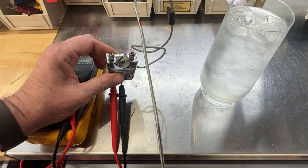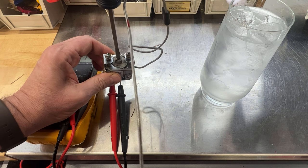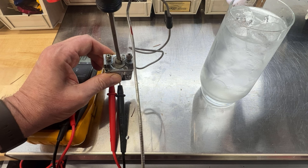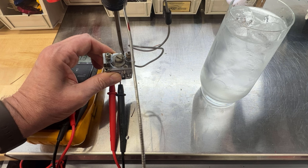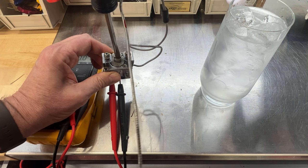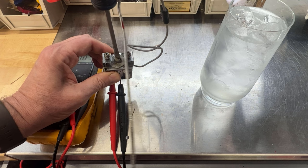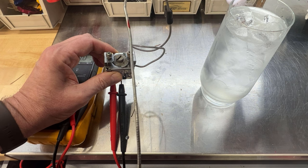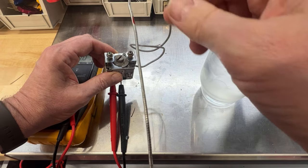Thanks to the comments in the original video I've got a little bit of an update. This screw right here adjusts the sensitivity, or the temperature at which this switch opens. If you go all the way clockwise it lowers the temperature at which this thing opens, and the more counterclockwise you go the higher the temperature goes. So when you set it all the way counterclockwise, the temperature at which this circuit will open is higher than before.